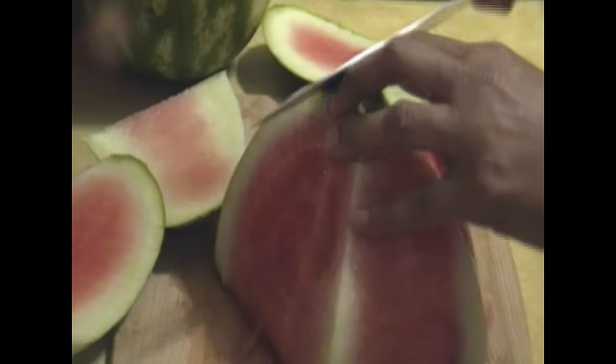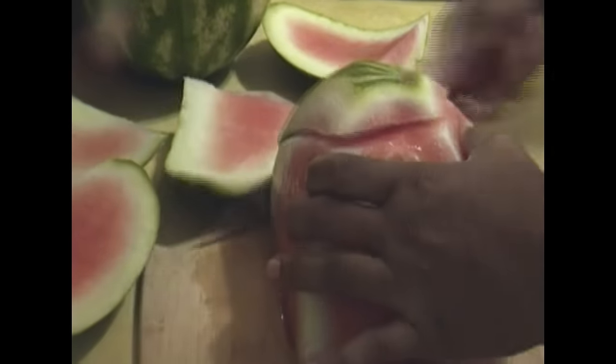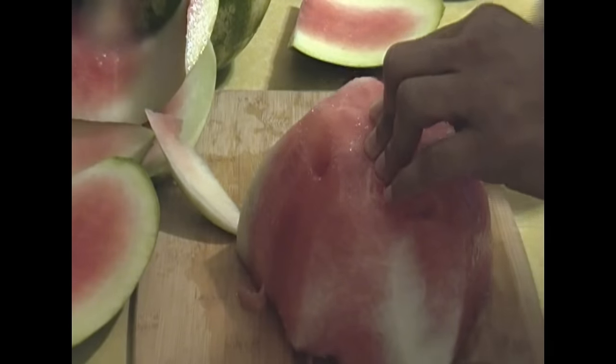I even sharpened my knife before I started. You're just going to cut that rind off to the best of your ability. And you're going to go ahead and cut the white part off that's left on the watermelon.